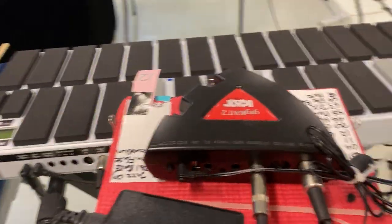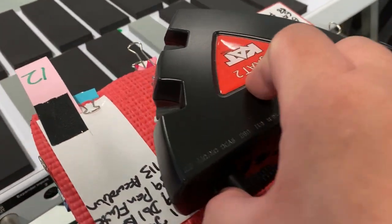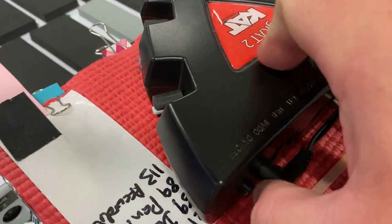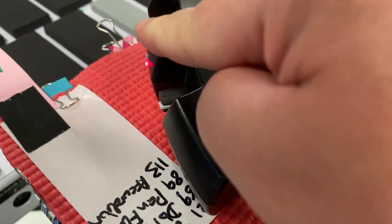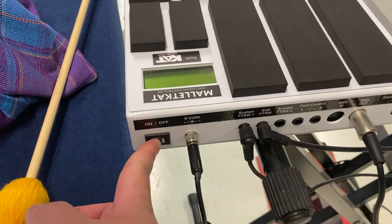You need to then come over to the Malacat, go to the Gigacat 2 sound module, press this button on — you will see a red light coming up. Turn it on. Then come over to the Malacat and turn the power on.